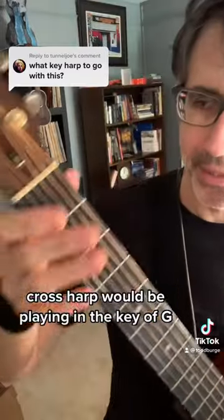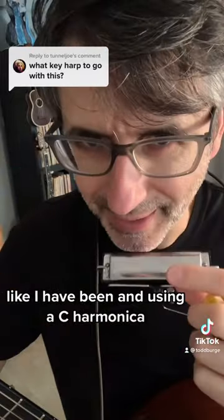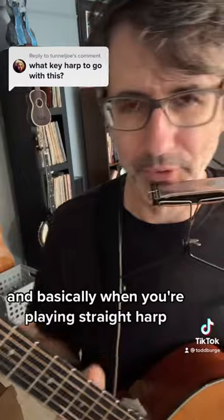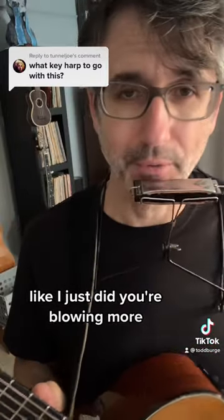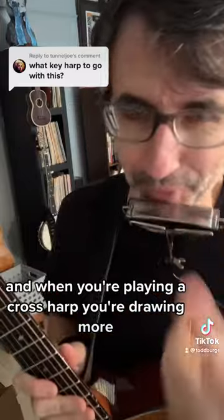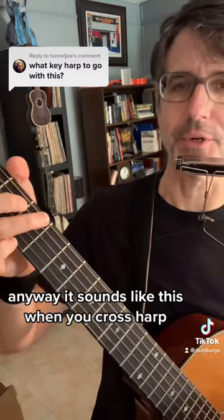Cross harp would be playing in the key of G like I have been, but using a C harmonica. Basically, when you're playing straight harp you're blowing more, and when you're playing cross harp you're drawing more — or some people call it suck. Anyway, it sounds like this when you cross harp.